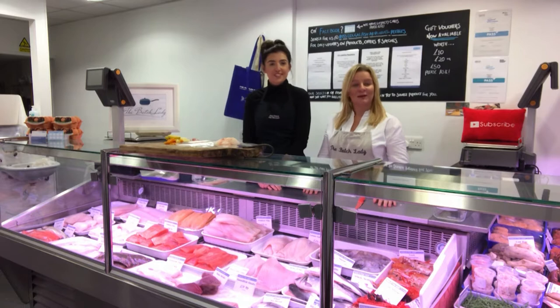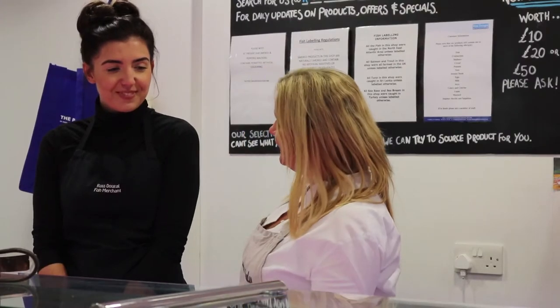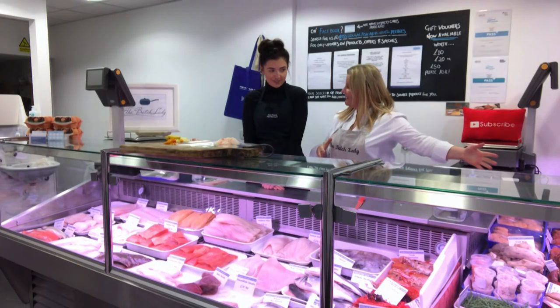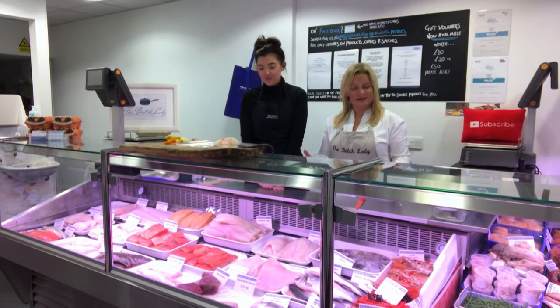We're in the People's Fish Shop in the Scottish Borders. Brooke owns this — it's a family business, and they have another shop in Dunbar too. The fresh fish counter was set up this morning; everything comes in fresh and it looks fantastic.